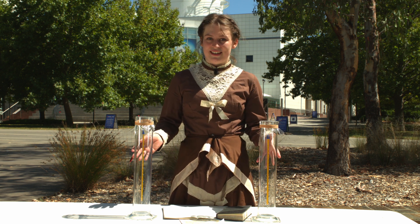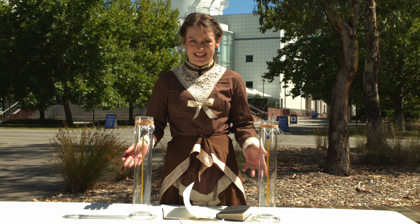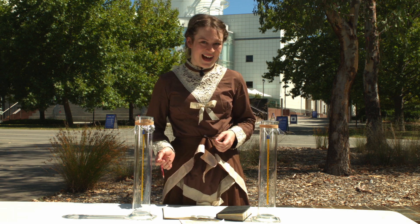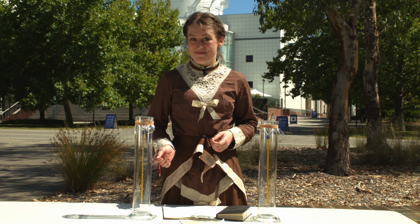The experiment that Eunice did is remarkably simple. In fact, you can try it for yourself at home. We have Lisa Harvey-Smith, Australia's Women in STEM Ambassador, to show you how. Hi, I'm Lisa Harvey-Smith. I'm a scientist and I'm also the Australian Government's Women in STEM Ambassador.